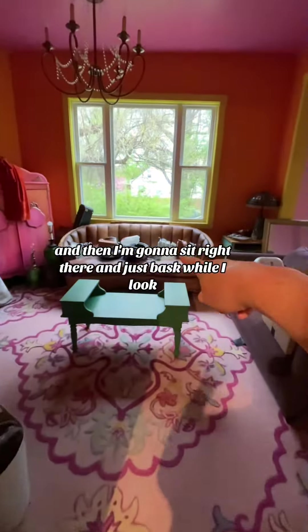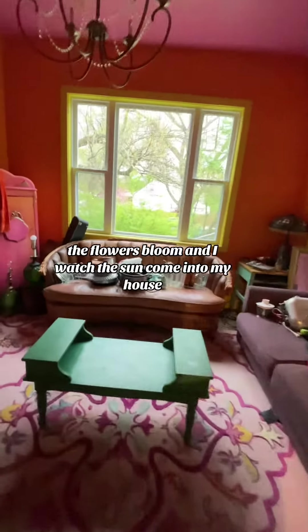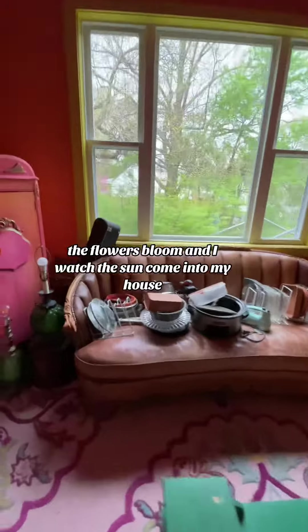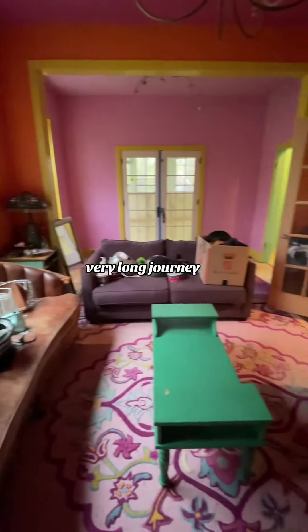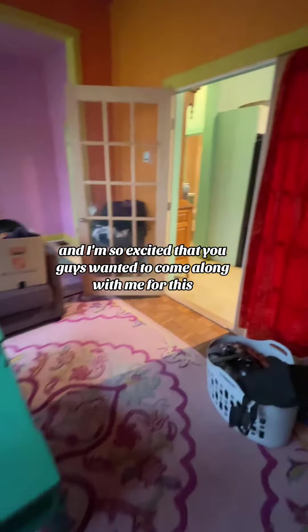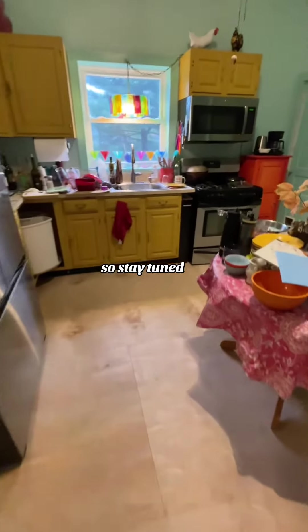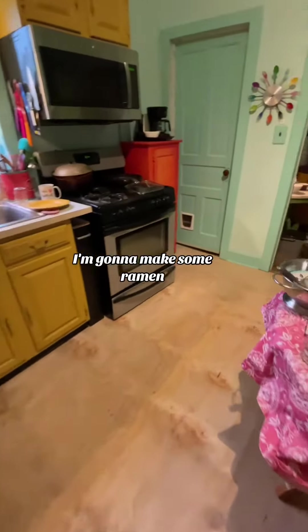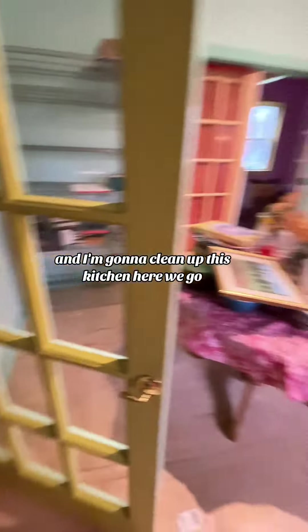And then I'm going to sit right there and just bask while I look at the flowers bloom and watch the sun come into my house. You guys, this has been a very, very long journey, and I'm so excited that you guys wanted to come along with me for this. So stay tuned — I'm going to crank some tunes, make some ramen, and clean up this kitchen. Here we go.